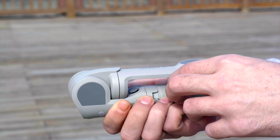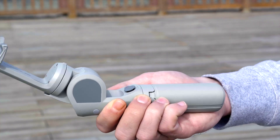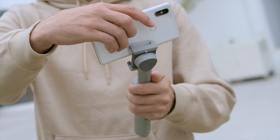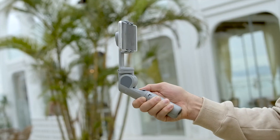When opening the gimbal, the Atom 2 can sense your open action and automatically unfold the arm to initialize the motors. Just clip your phone into the middle of the holder, press the button, and get ready to shoot.